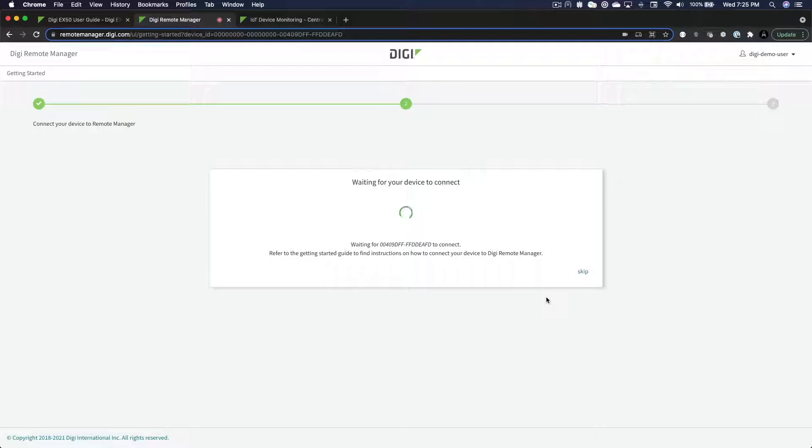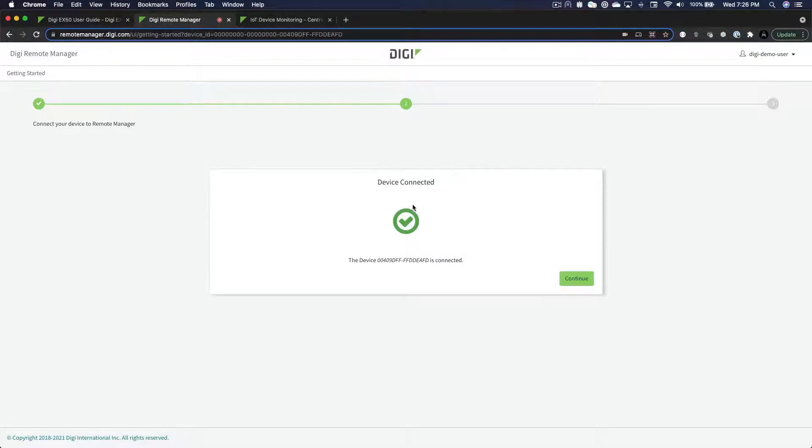Once your router connects, go to the next step where Remote Manager will check to see if the router is running the latest firmware. If not, it will provide an option for you to update it. If it is already up to date, simply move to the next step.